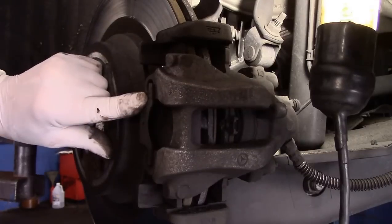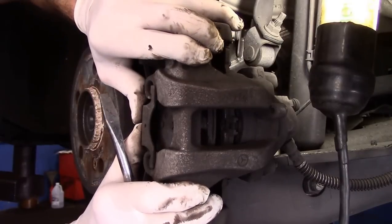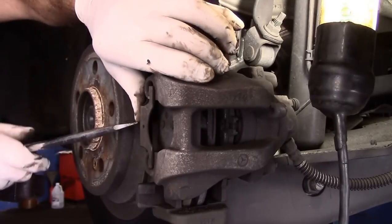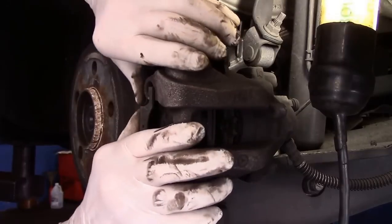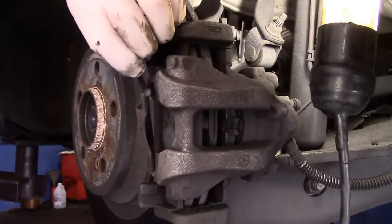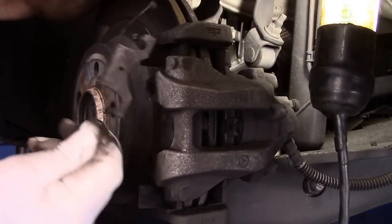Next we're going to take that anti-rattle clip off. The way you do it is push it in and then pull it out. If you can't do it with your hands, get in here with a screwdriver and give it a push. You can just push it in with your hands and it comes right out. Don't lose this because we're going to need to reuse it.